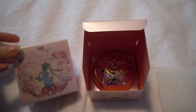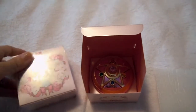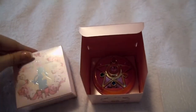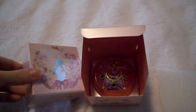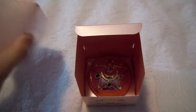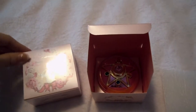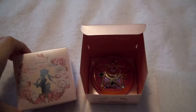I bought mine off of Bacon Japan, which is a website. I think I paid around $40 each for the ones that I got, which is pretty good — that's about retail, almost. I bought two, which was the limit they gave you to order. You could buy one or two, so I just went ahead and bought two of them.